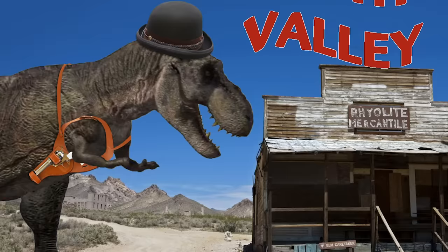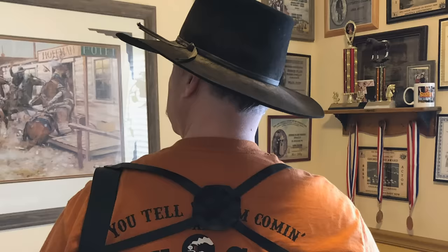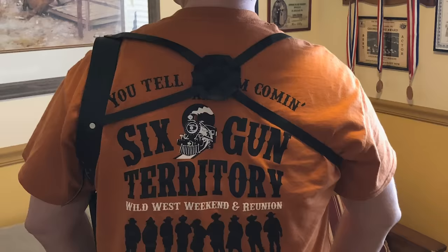Shoulder holsters are an interesting way to carry a firearm. They're used not only for concealment, but for comfort and accessibility. We see them being more prevalent later in the Old West era, and there are some really great examples that still exist from then.